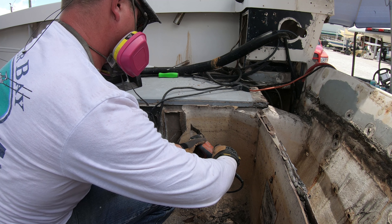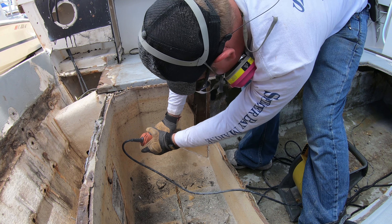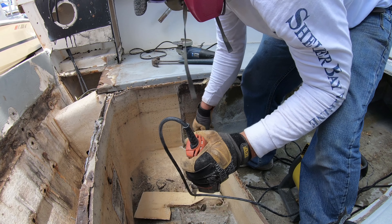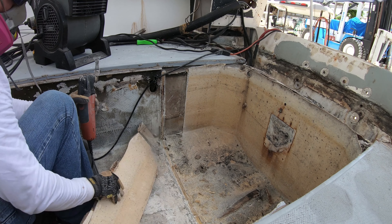Then we just repeated the entire process on the other side. These side sections are here to create a round livewell — livewell's are round to create good water flow and keep the bait swimming in a circle in order to keep the fish alive longer. Once we got these sections out, we worked our way around the bottom of the bulkhead until we were able to knock it out.